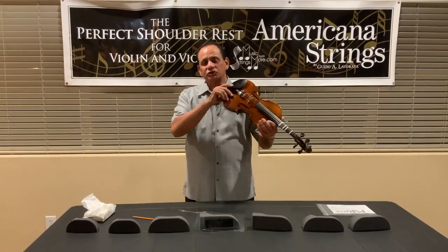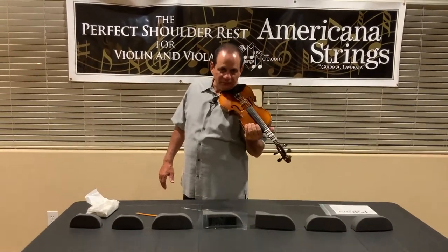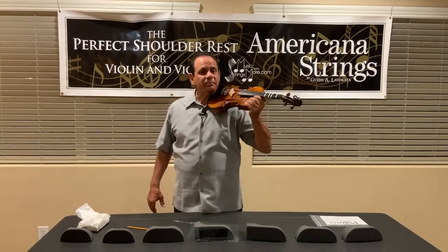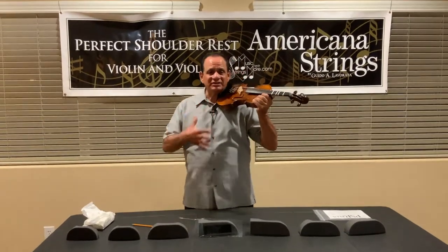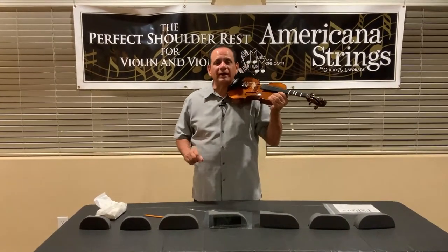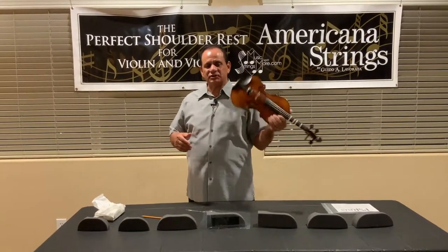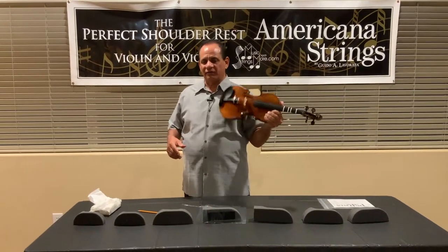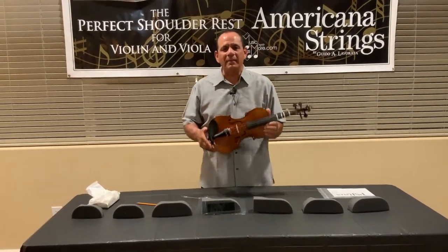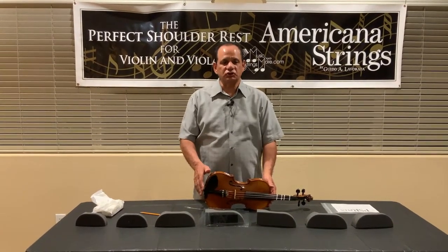Number one, most students that don't use shoulder rests always slouch, always have their instruments slouching down. A shoulder rest actually encourages correct posture. Especially with young children, this is extremely important — to have good posture. Another reason why shoulder rests are very important for young musicians is that it keeps the instrument from sliding off their shirt and their body. I highly recommend that you encourage young beginning students to use shoulder rests.